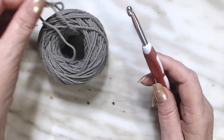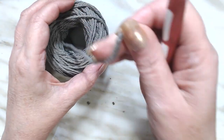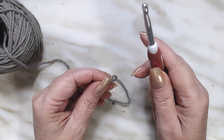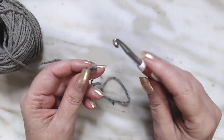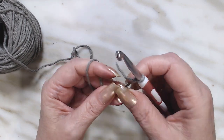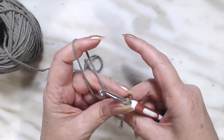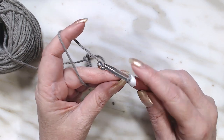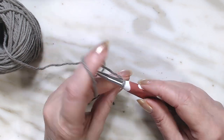To work this Elizabeth Stitch, it is done in multiples of two, and then we're going to add four. So I'm going to do ten, and then add four more, for a total of fourteen chains. My first row I'm going to do loosely.